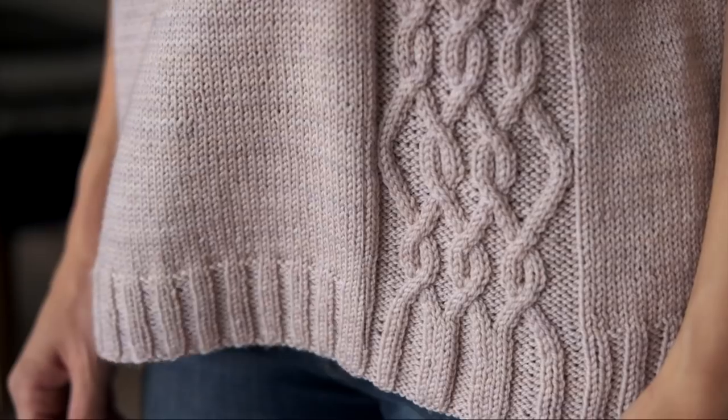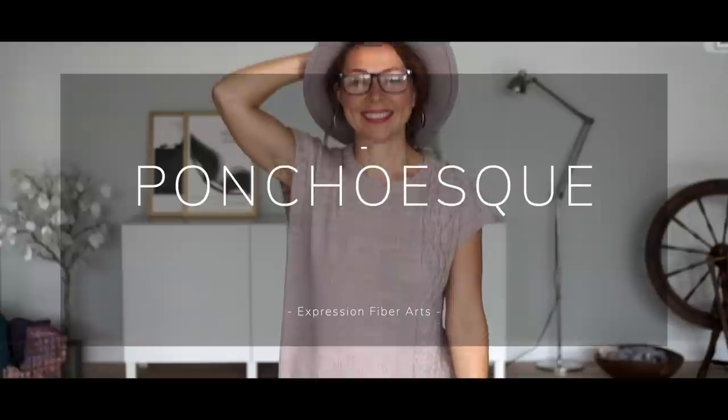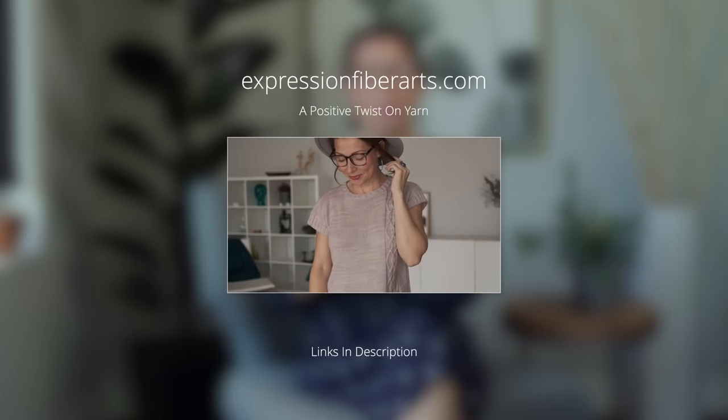Hey friend, welcome back! I am so glad that you're here. If you are new, my name is Shandy. Today I thought we could knit together — go ahead and grab some tea, grab a snack, and get your yarn ready. I'm going to be showing you today how to work the cables in our poncho-esque pattern. If you would love to follow along, you can get the pattern at expressionfiberarts.com.